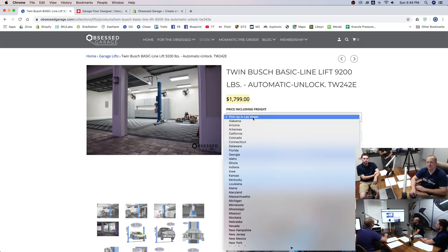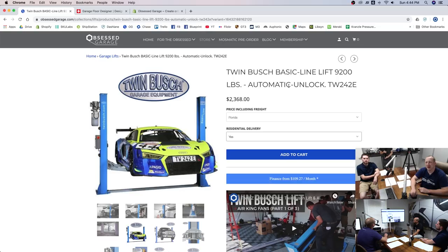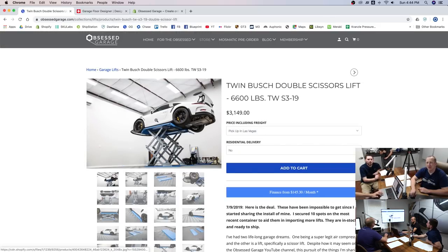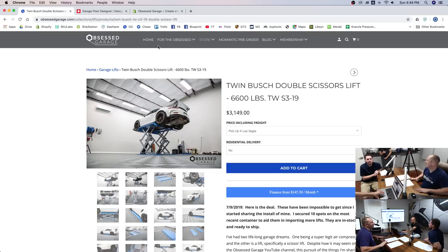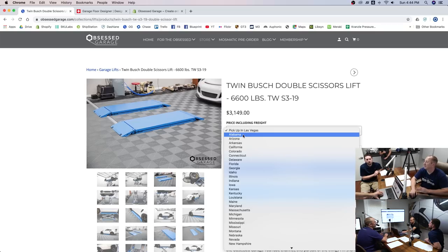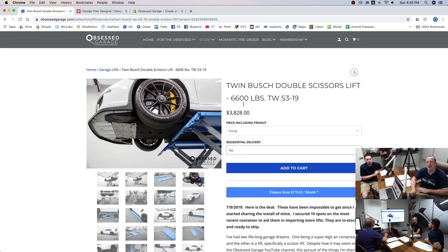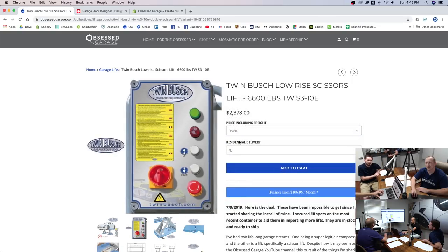Your in-ground lift is $2,500. The mid-rise is $3,800. If you recess it, I'd probably put a full-rise in there. The mid-rise only goes up to about table height — but that extra foot and a half would change your life. For $1,300 more, if you're already spending $4,000 to have someone cut the floor, I'd save up and do the full-rise at $3,800.